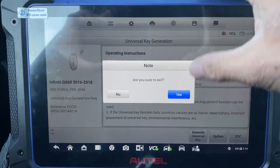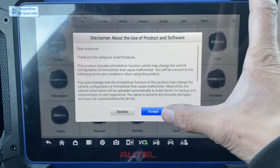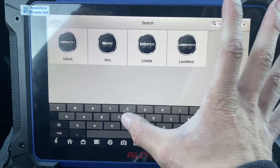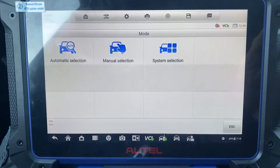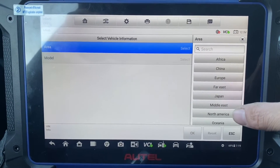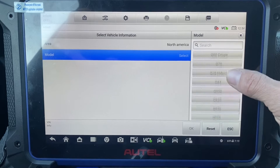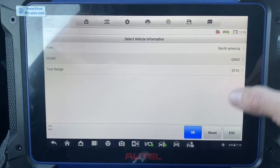We're going to go back. Let's go to Emo, Infinity, Manual Select, North America, QX60 2016.